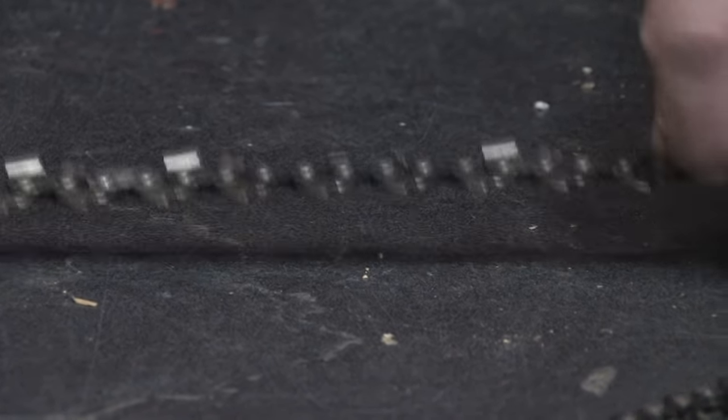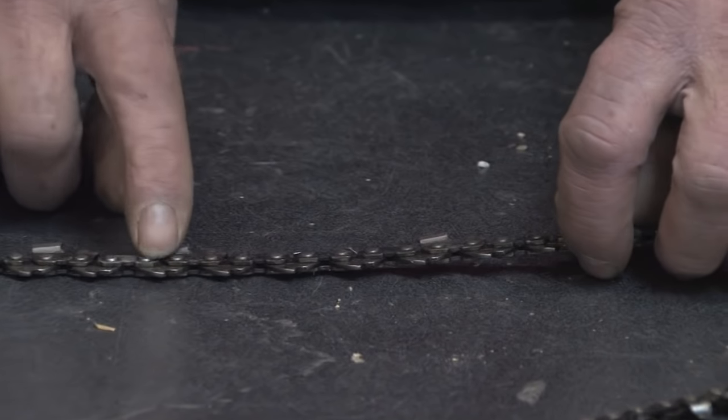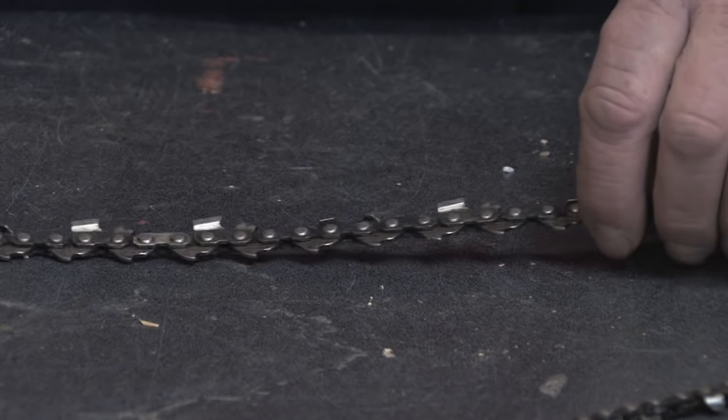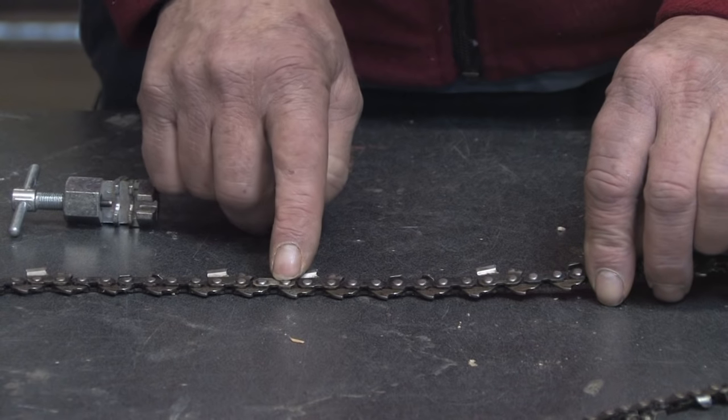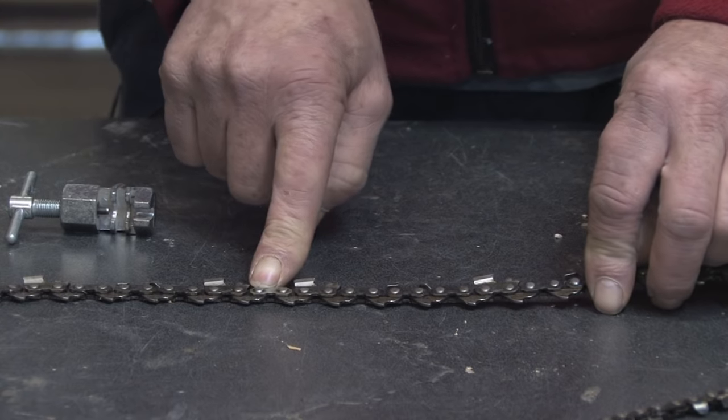To break the chain, first you're going to want to find the master link, which is usually a different color link. If you look at both sides and inspect the chain, you'll find it — it's relatively easy to find. Once you've found that, that's the link you want to remove first.